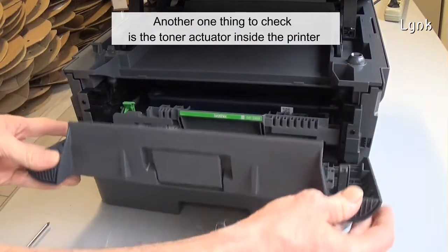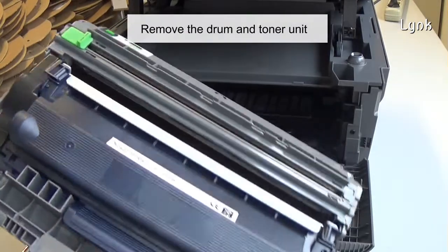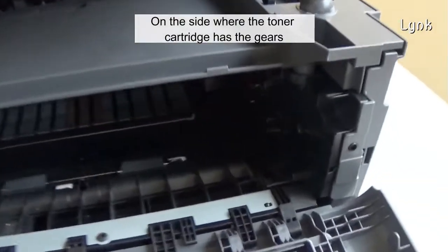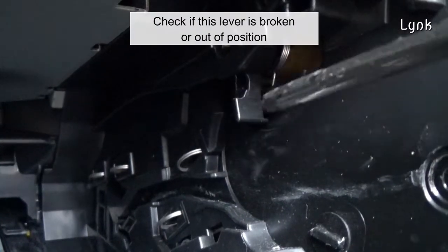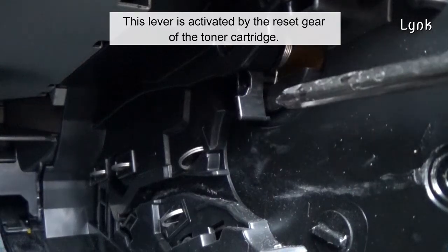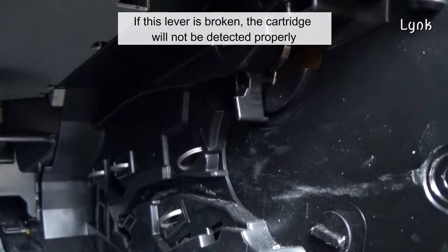Another thing to check is the toner actuator inside the printer. Remove the drum and toner unit. On the side where the toner cartridge has the gears, there should be a lever holding tension with the spring. Check if this lever is broken or out of position. This lever is activated by the resigier of the toner cartridge. If this lever is broken, the cartridge will not be detected properly.